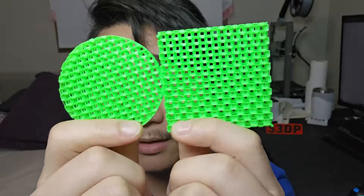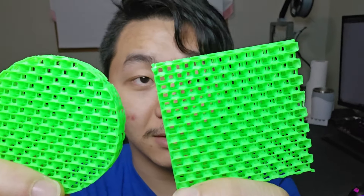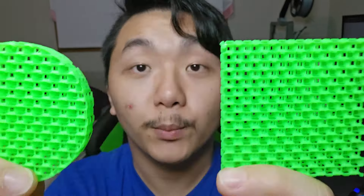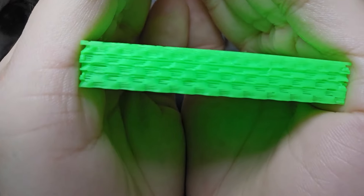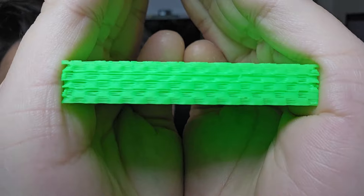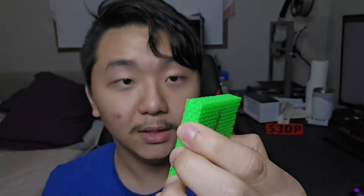With just 15% infill you can have a really good top layer. Now let's take a look at the new one. These are the new infill that Orca Slicer improved on. This is the old infill, this is the new infill — you can see there are significant differences. For the old infill, they say it has a lot of bridging, so it's less ideal for high-speed printing. Looking at the side, you can totally see there are many gaps and it doesn't print well on the side.